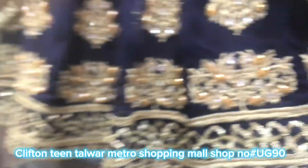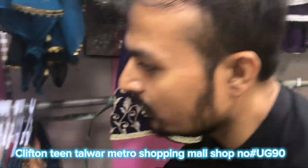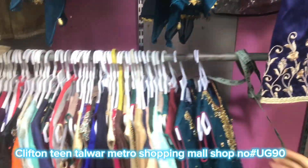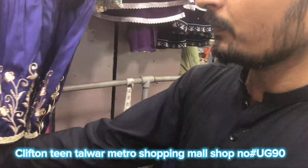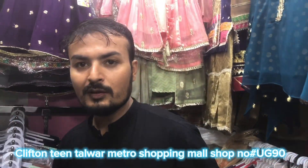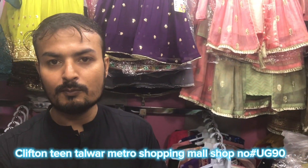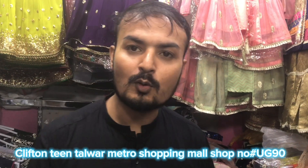Shiroz, what do you do online? Yes, it is online. We have our WhatsApp number. We have wholesale and retail. Masha'Allah, this is wholesale. Shiroz, tell me your address. Our main team is on our website. Gulf Market, Metro Center, UG90. The store is also on our website.